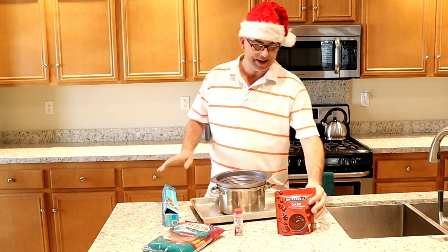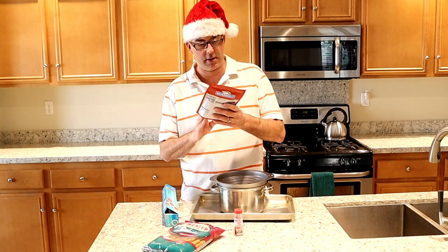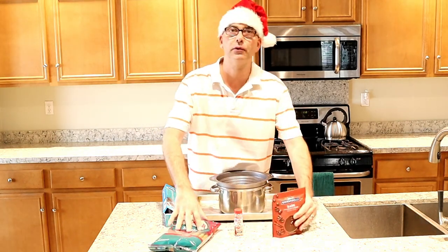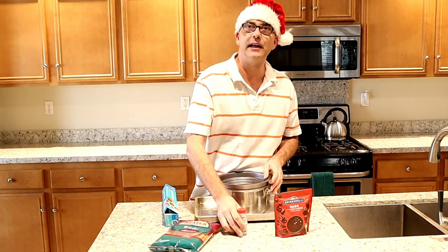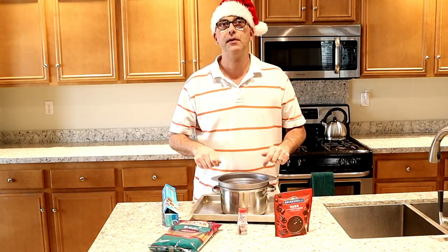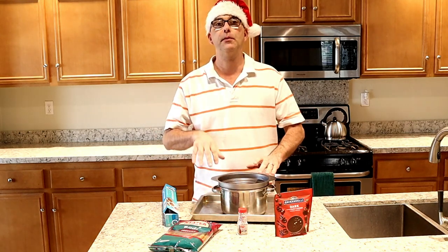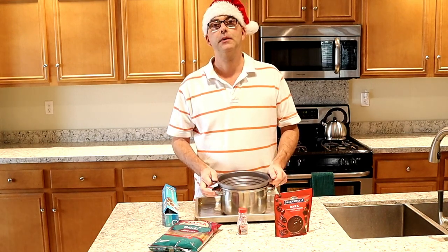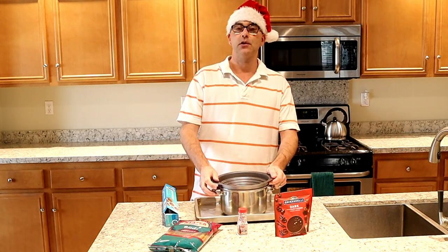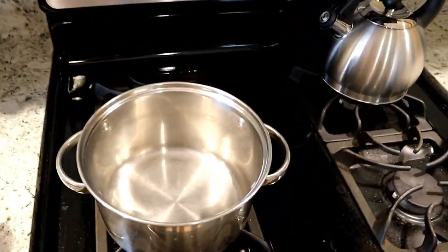You'll also need some parchment paper, Ghirardelli melting chocolates, pretzel rods, and your favorite type of candy sprinkles. Or you can take candy canes, put them in a zip-lock bag, and crush them with a rolling pin or put them into a food processor to make crushed candy canes. Let's get started!